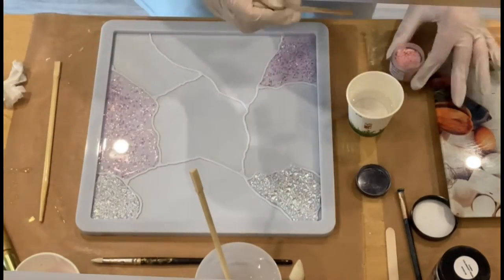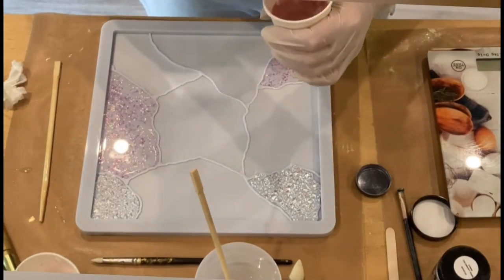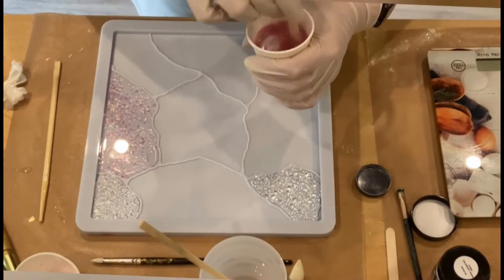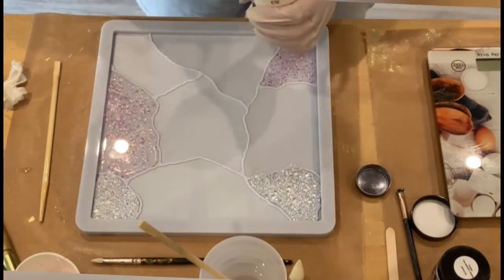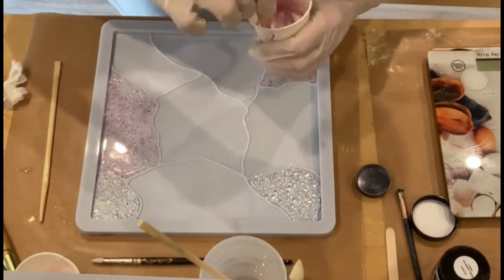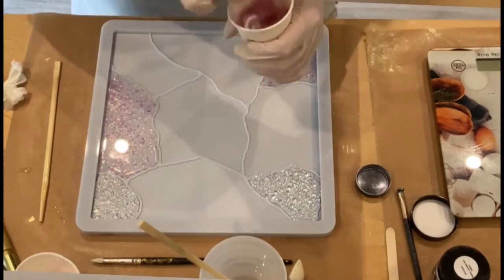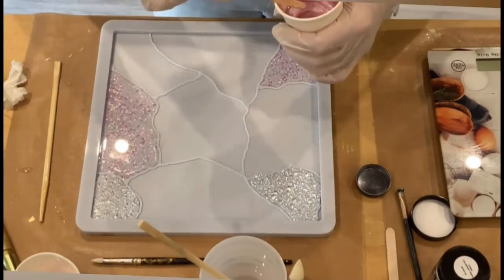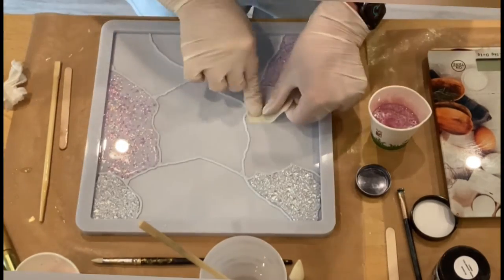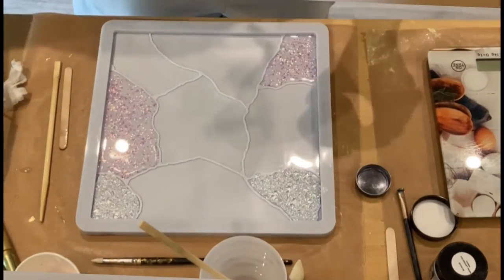Now I'm mixing a little bit of resin with the Cotton Candy mica from Petra Jungblut — I also link Petra in my description box. She has awesome micas and this Cotton Candy is a wonderful color. As you can see, it has a really nice shine and a very delicate pearl effect. I just adore it.